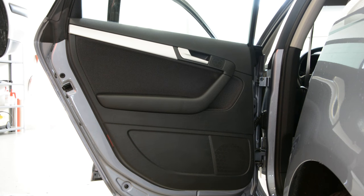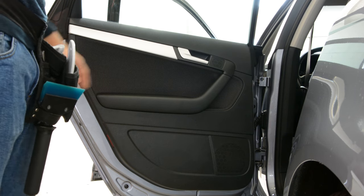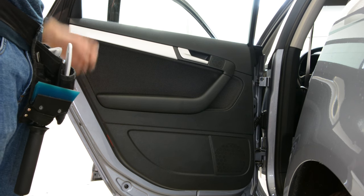Hello everyone! In this video I'll show you how to remove the door panel from an Audi A3 from 2006.